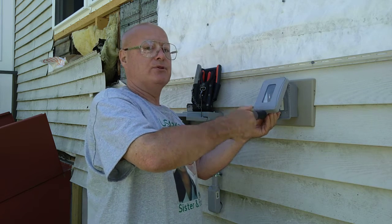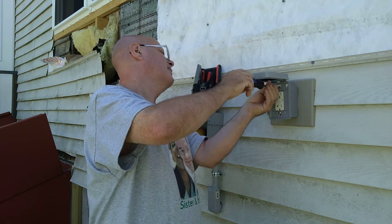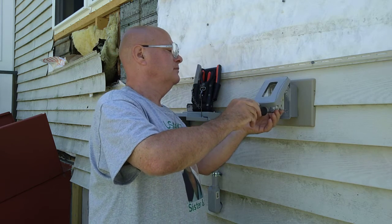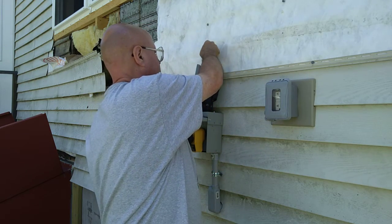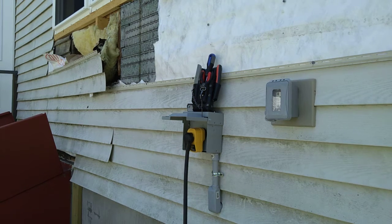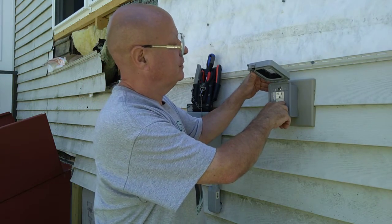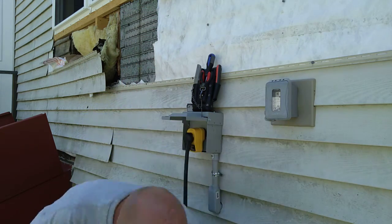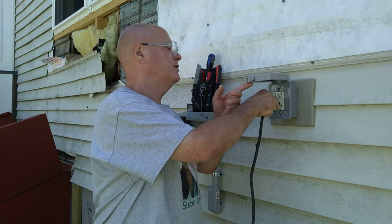That's what happens if you have the line going to the load and have it being fed through backwards. Now we're going to see what happens when I hook it up right. There's a little yellow light lit here, so you push the reset button — now it's reset. And now we'll plug our power saw in and test this out.